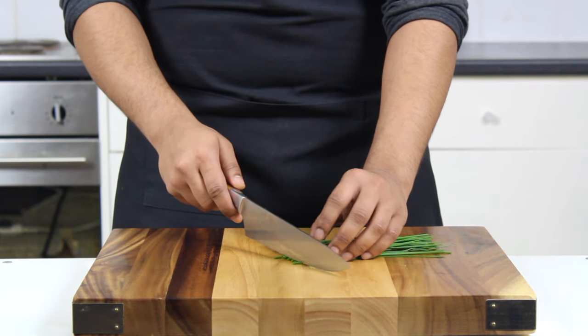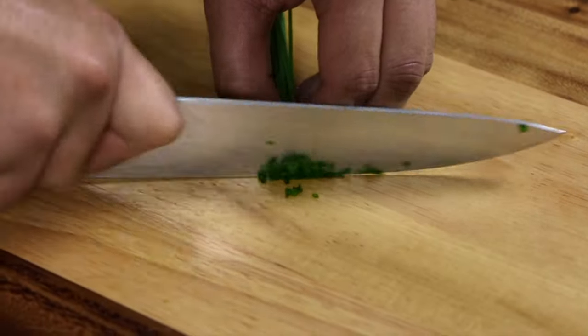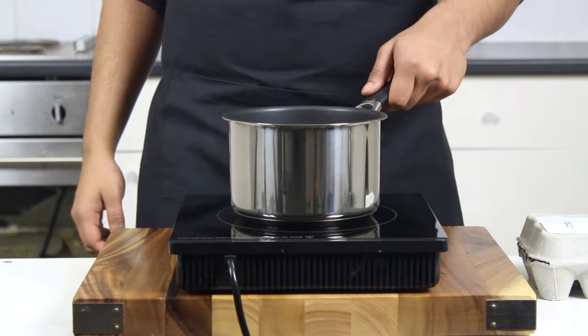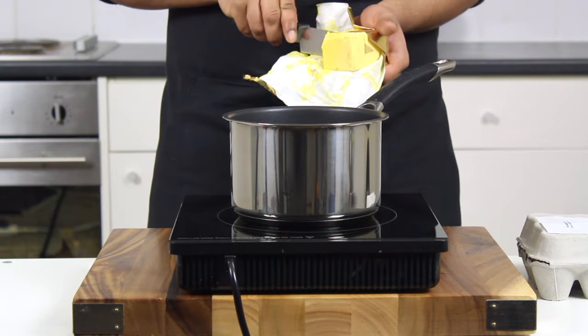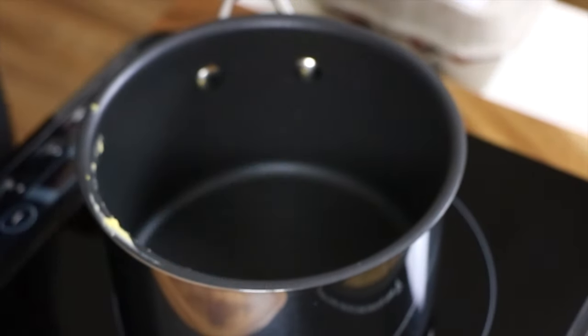Then, as finely as you can manage, chop up a tablespoon of fresh chives. Now onto the star of our show — our French style eggs. I saw this technique used by Gordon Ramsay and after tasting this, trust me, you'll understand why he's swimming in Michelin stars.